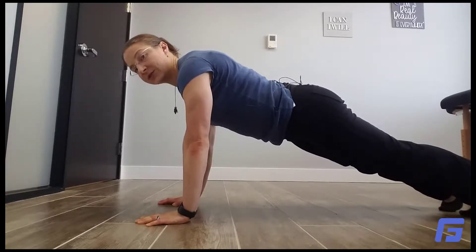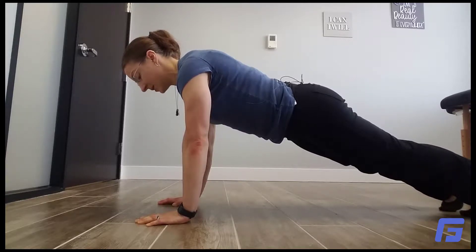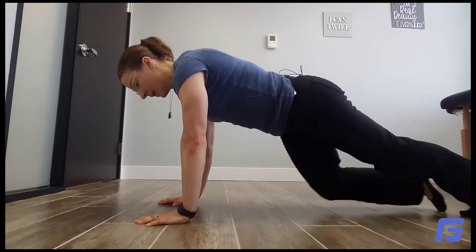Think about squeezing those shoulder blades together as you hold that position. It's highly possible that your core or abdominals will fatigue out first before the shoulders do, and that's okay — just keep working up to it. In that position, it works those shoulders really well, so even if the core fatigues first, you're still working those shoulders really aggressively.